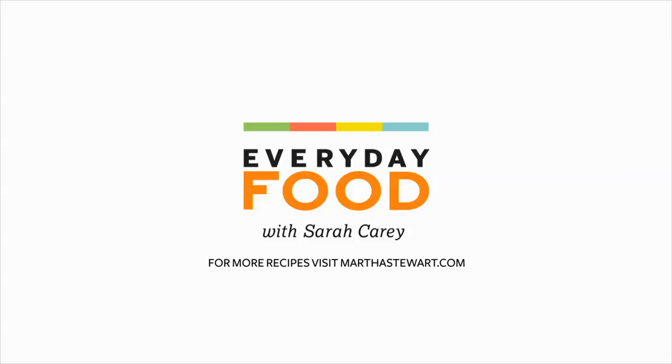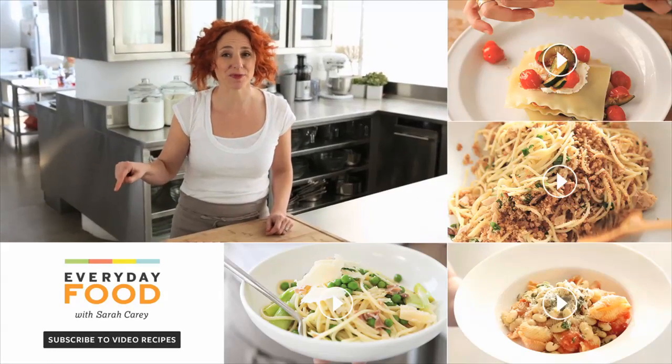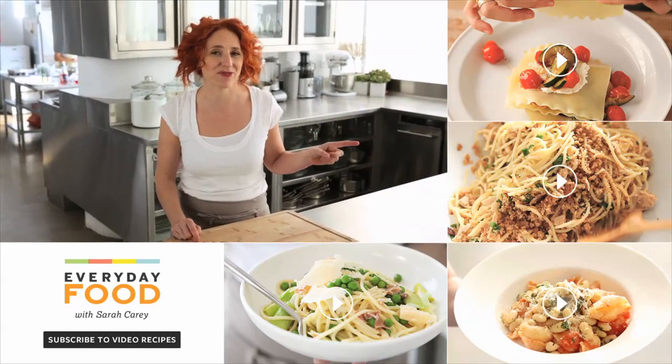Thanks guys. Thanks for watching this video. Be sure to click here if you want to subscribe, and click over here if you want to continue watching more great videos like this.